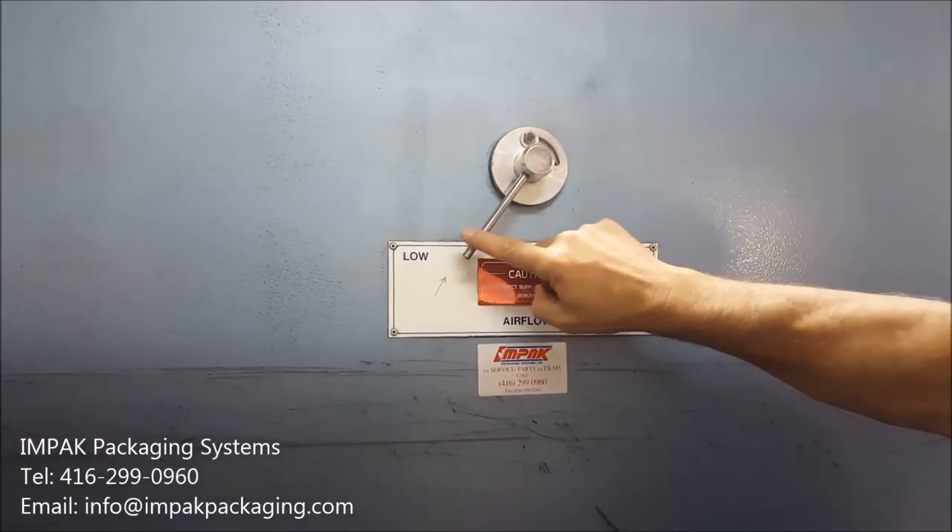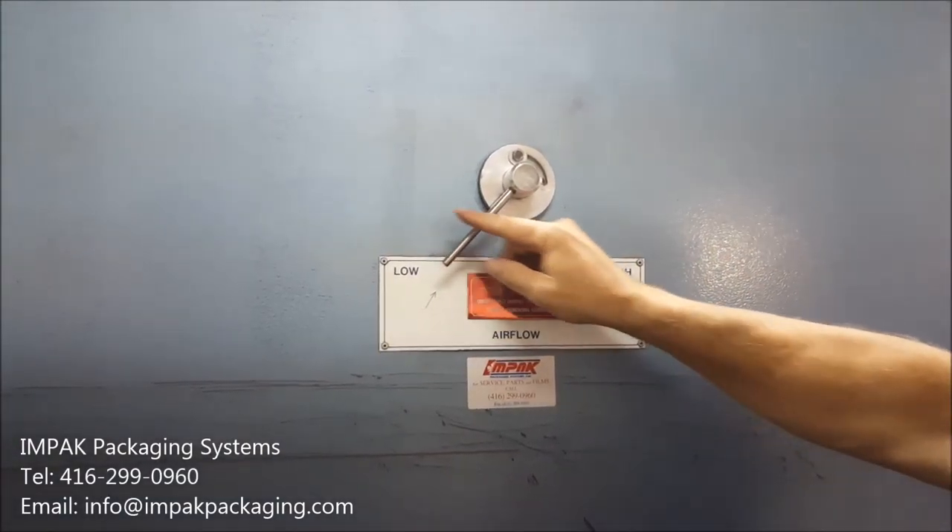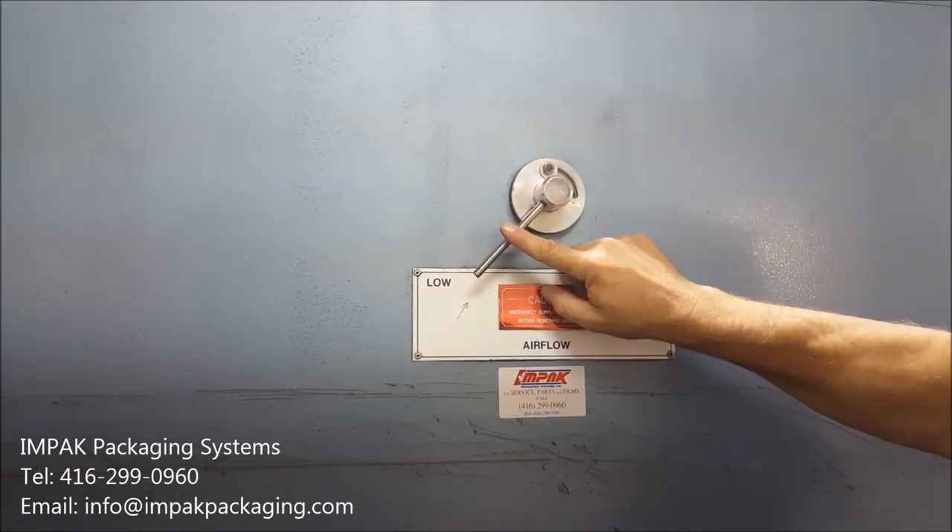Leave the airflow on at low, don't put it over to high. Almost everything you do will be on low — that's where the airflow should be set.